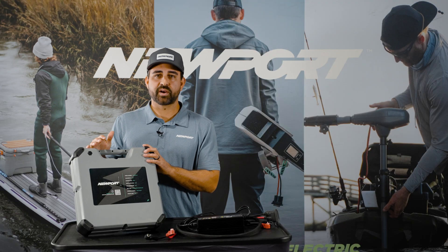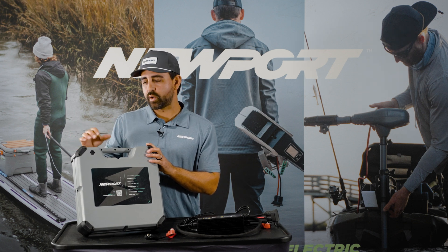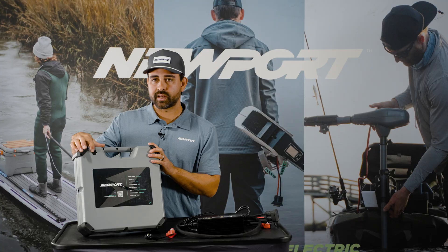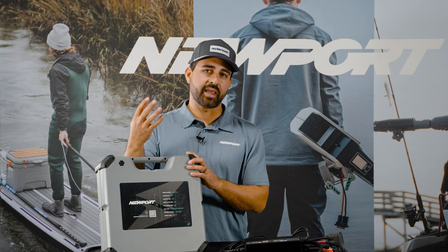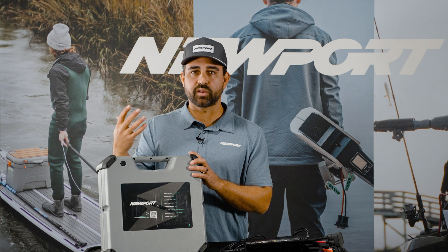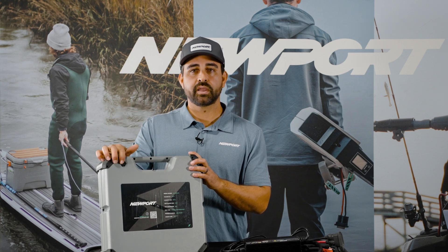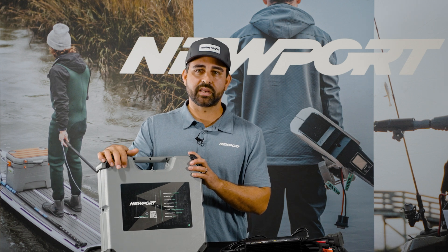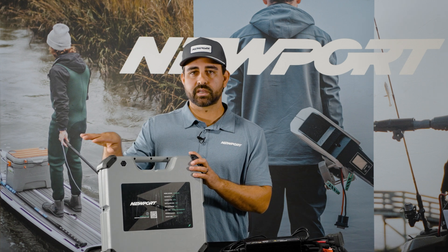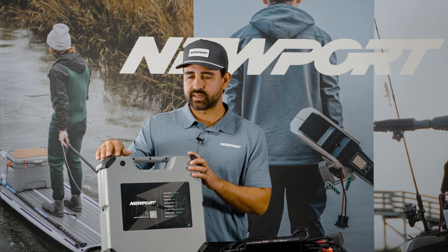Being that this battery is completely IP67 waterproof, it won't let water in or out, but it does have a Gore-Tex vent in the top corner on the backside that allows pressure to escape. This is a self-regulating, maintenance-free, pressure-regulating valve essentially. Do not tamper with it — don't try to remove it to clean in and around it. This is completely self-functioning and self-maintaining.